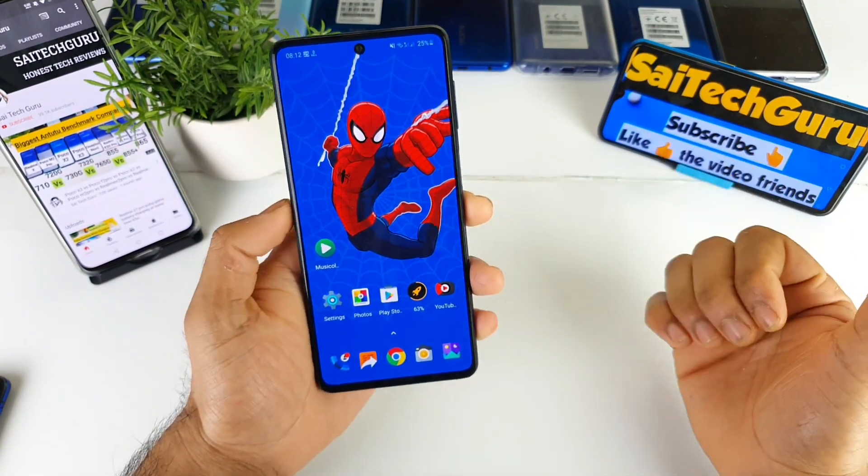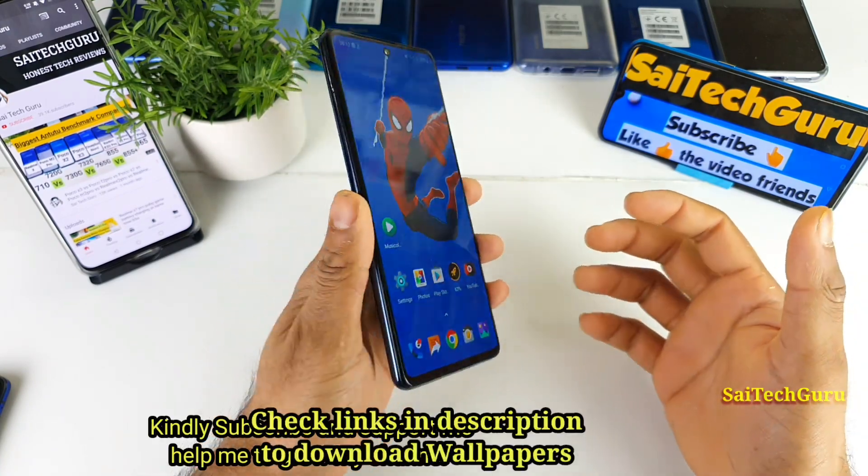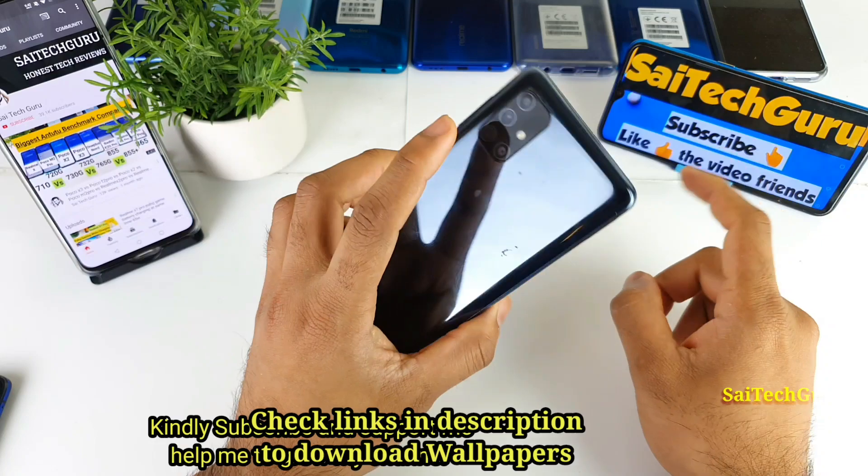Hi friends, I am Sahya Chitanya. Welcome back to my channel Sahya Tech. In this video I will be talking about the vibrations when you type on the keyboard in the Samsung Galaxy M51 device.